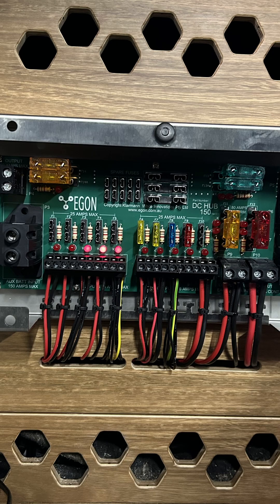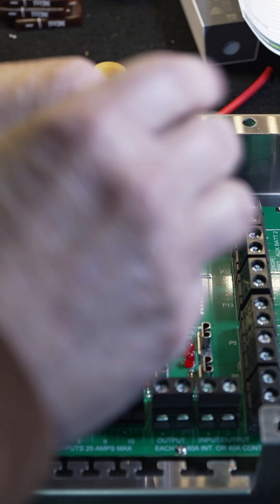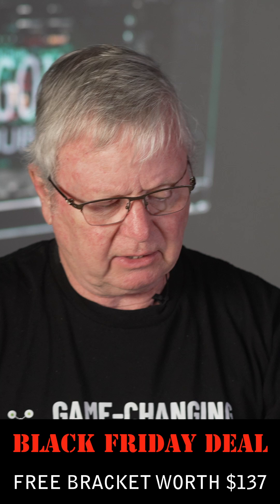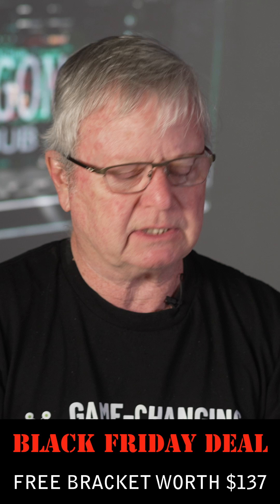Your wiring is complete. The Egon DC Hub is built to exacting standards — it's an extremely heavy-duty, robust unit. Give some thought to where you're going to mount it. The mounting bracket, which is optional, has a lot of cleverness in this design.